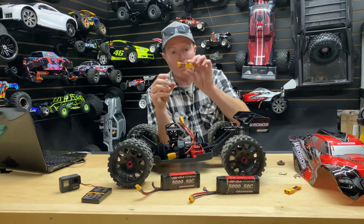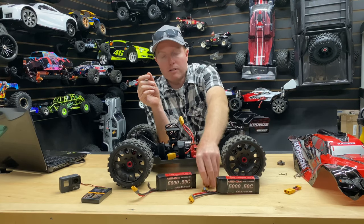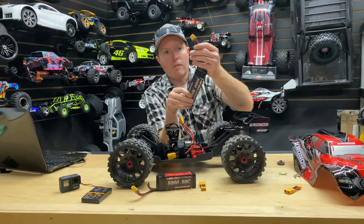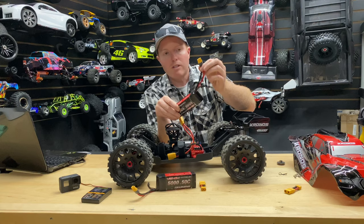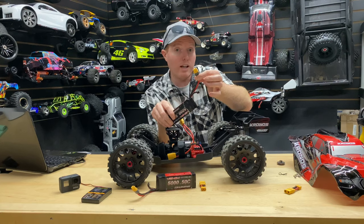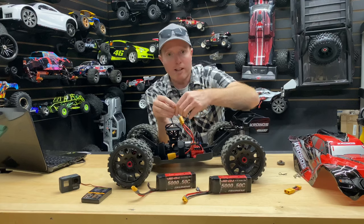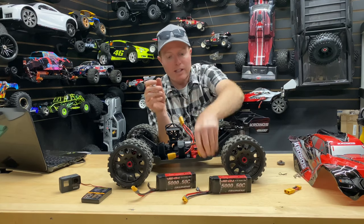Now I'm running into the problem where this is a real issue. Could be the battery too, but it's definitely the connector. I'm probably going to chop the ends off these XT60s — which I do like because they're more universal — but that means I'll have to change most of my vehicles to XT90s, or make another adapter so I can use Deans or XT60s.